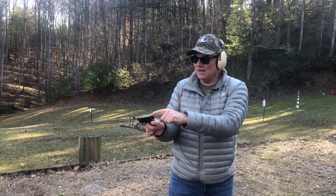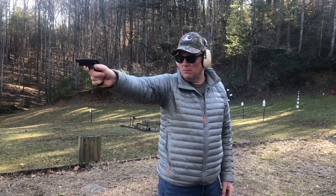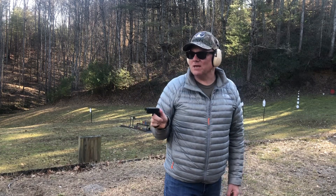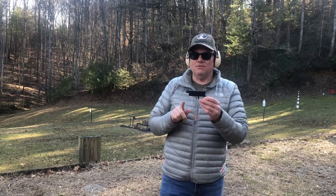It has a notch here that the threaded barrel actually blocks, but let's see if we can hit the target. Yep! At seven yards I was able to hit a man-sized IPSC target.